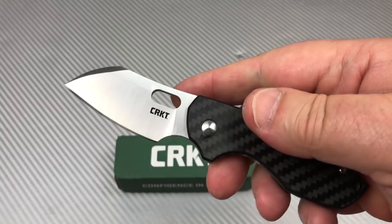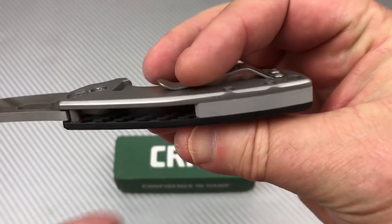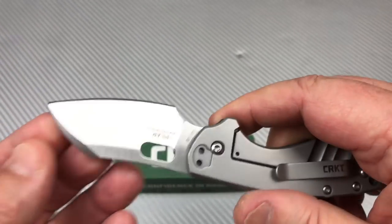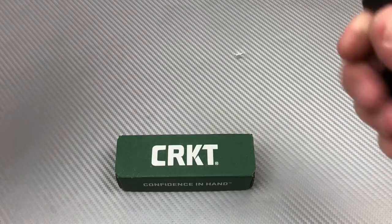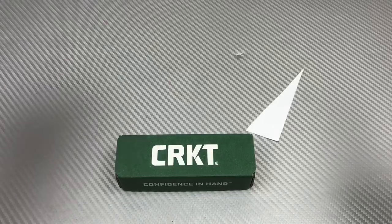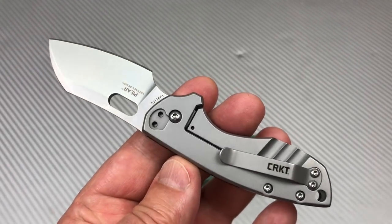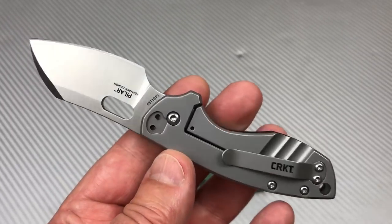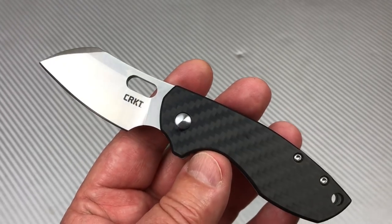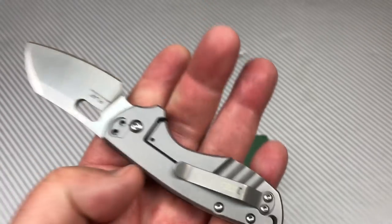I just think that's a lot of money for not a whole lot of knife. I don't like the backspacer. The fit and finish is fine — it's okay. Let me see if it'll even cut a piece of paper... okay, it's relatively sharp out of the box. It's a great design, yes, and it's okay that it's small — but I do have a problem with plastic washers, bottom-of-the-line steel, and whatever that carbon fiber is with that backspacer, for 50 bucks.